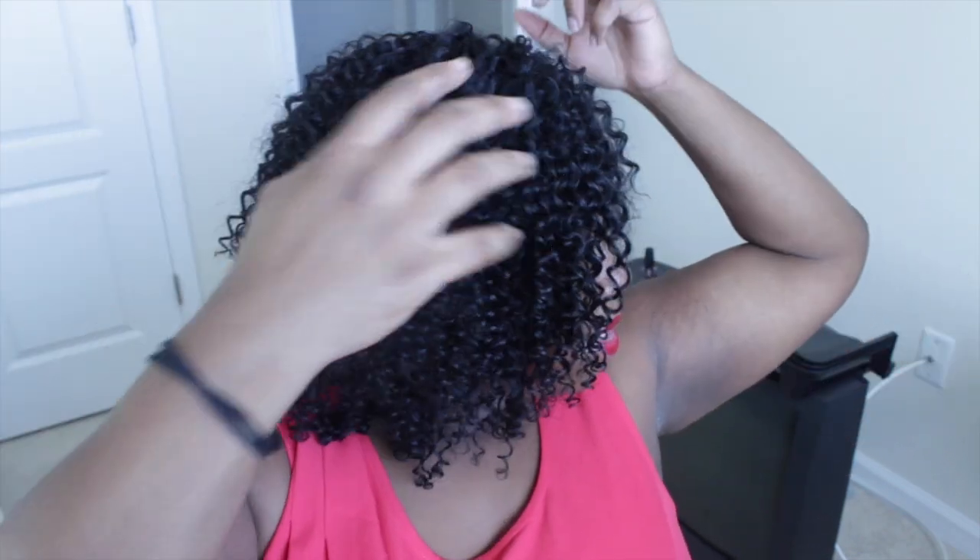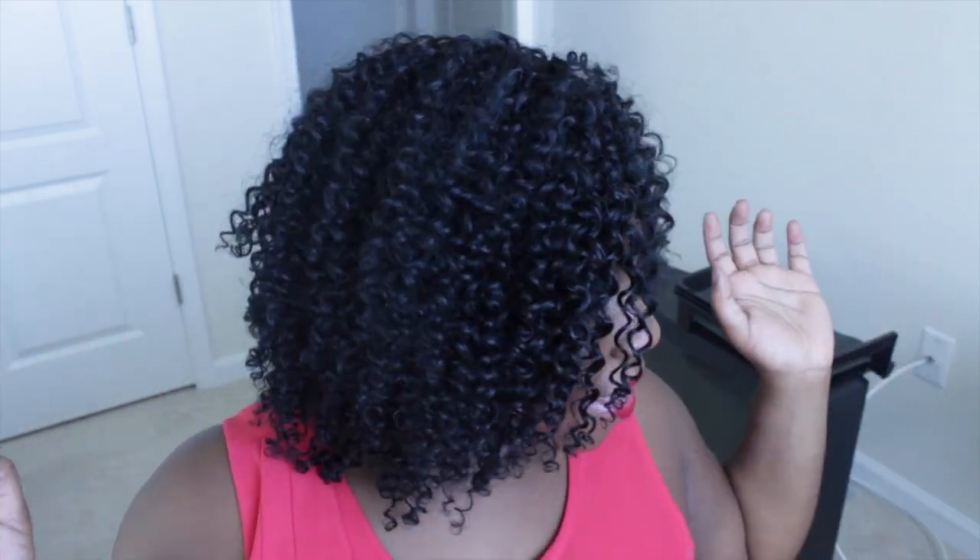Alright, this is the hair installed — this is the finger comber wash and go wefted hair. I'm probably going to clip it a little bit; I already did some clipping when I was at the salon and I'll probably clip a bit more, especially at the top. But right now I'm just going to wear it as it is, and as I wear it I'll shape it more to my face. I like it so far.